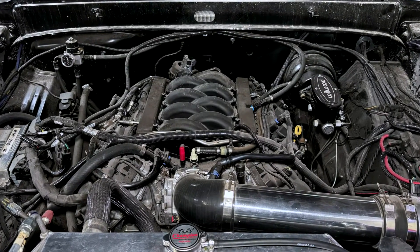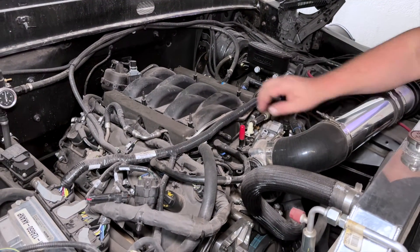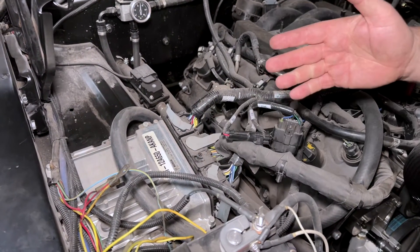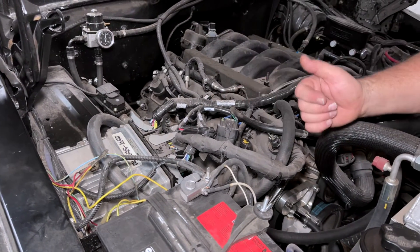Under the hood you can see the 5-liter Coyote motor. Anybody who has been under the hood of a Mustang is going to recognize this style of intake. You can see the stock computer — and you plug in with HP Tuners, you read it, you write to it, and you tune it with HP Tuners.